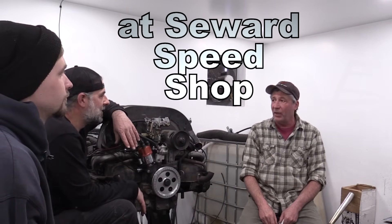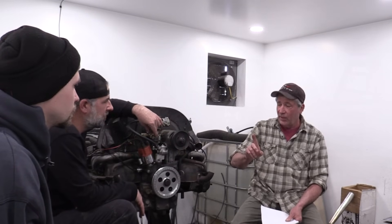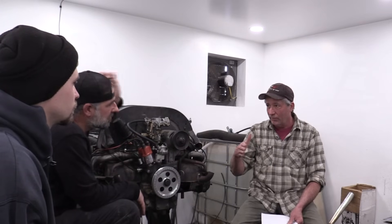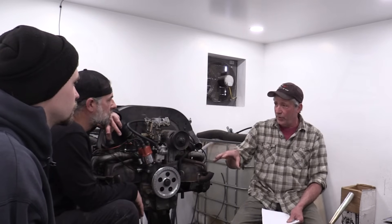We're talking about headers today. There are two schools of thought: street driving, where you're mostly under 3,000 to 5,000 RPM, and strip racing, which is usually wide open throttle. So what would you look for in a header as far as tube size? Tube size is definitely going to be dependent on your CCs — how big the engine is determines how big the tube size should be.